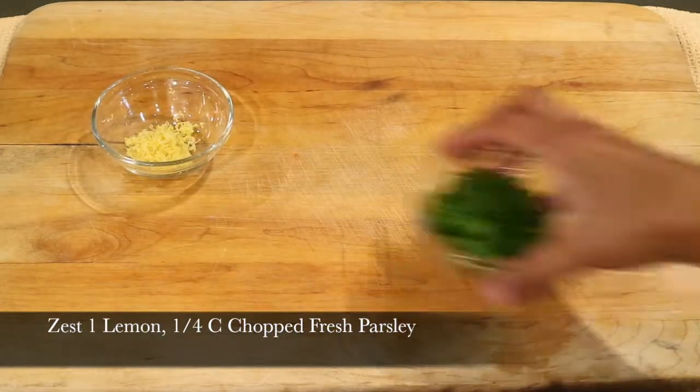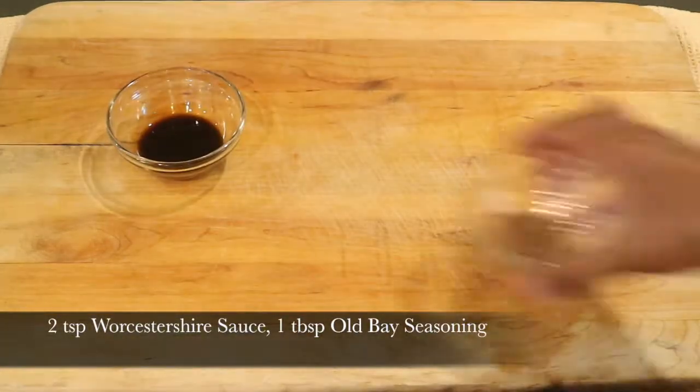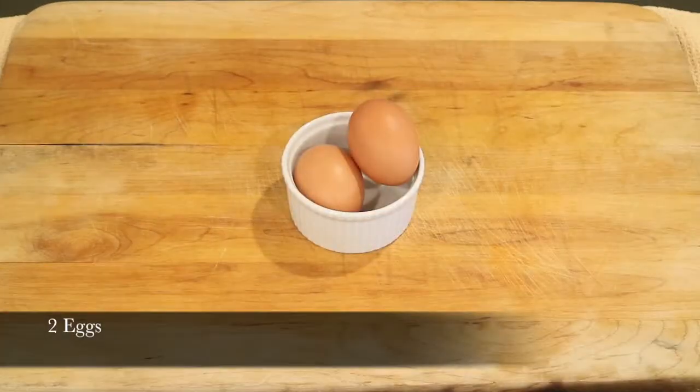I'm going to zest one lemon, use a fourth of a cup of chopped fresh parsley, and four teaspoons of Dijon mustard. And two teaspoons of Worcestershire sauce, one tablespoon of Old Bay seasoning, one teaspoon of hot sauce, and finally two eggs.